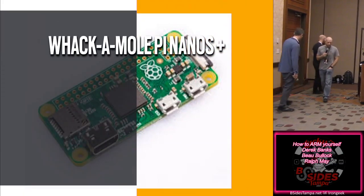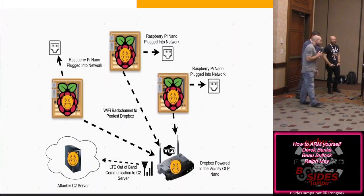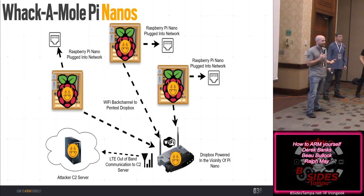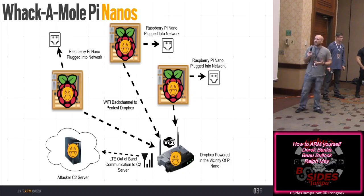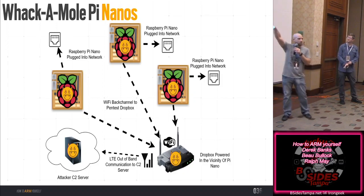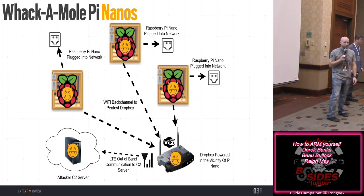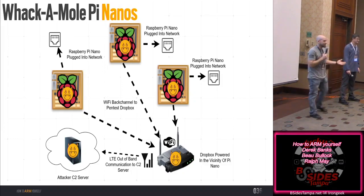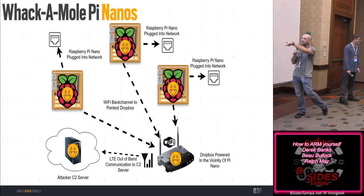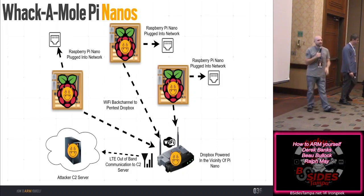Here's the whack-a-mole attack using WiFi Pineapple Nanos. The idea: instead of plugging in my LTE-enabled drop device and assuming detection, I get a couple of Nanos, plug them in, disable Ethernet, control them via Wi-Fi, then individually start enabling them to see if they're detected. If the first one is found, enable another one somewhere else in the facility — now they have to tear apart the whole facility finding all these things. It's another way to pivot off a drop device that's already there out-of-band via LTE.